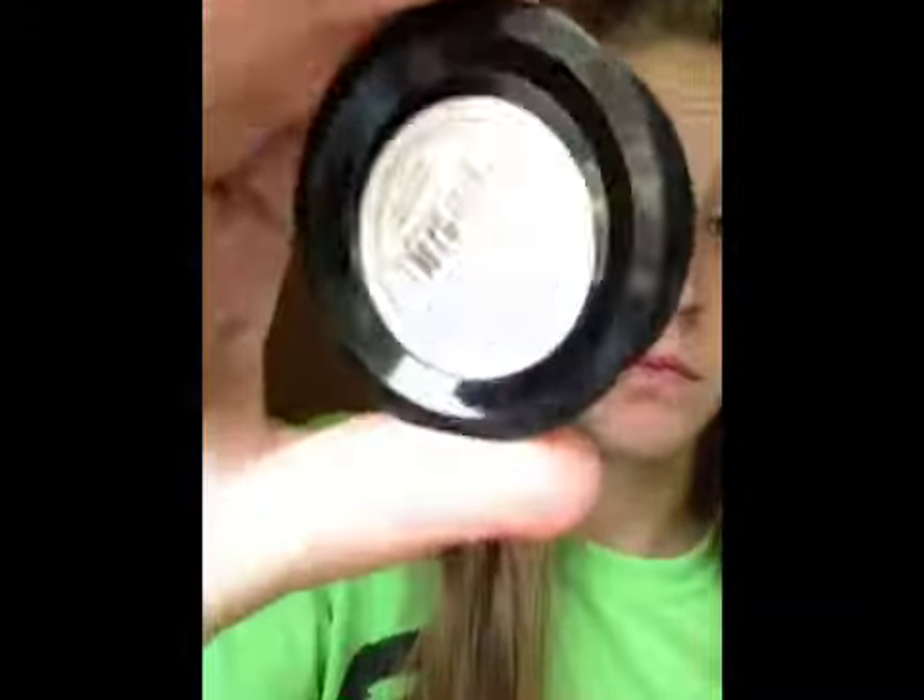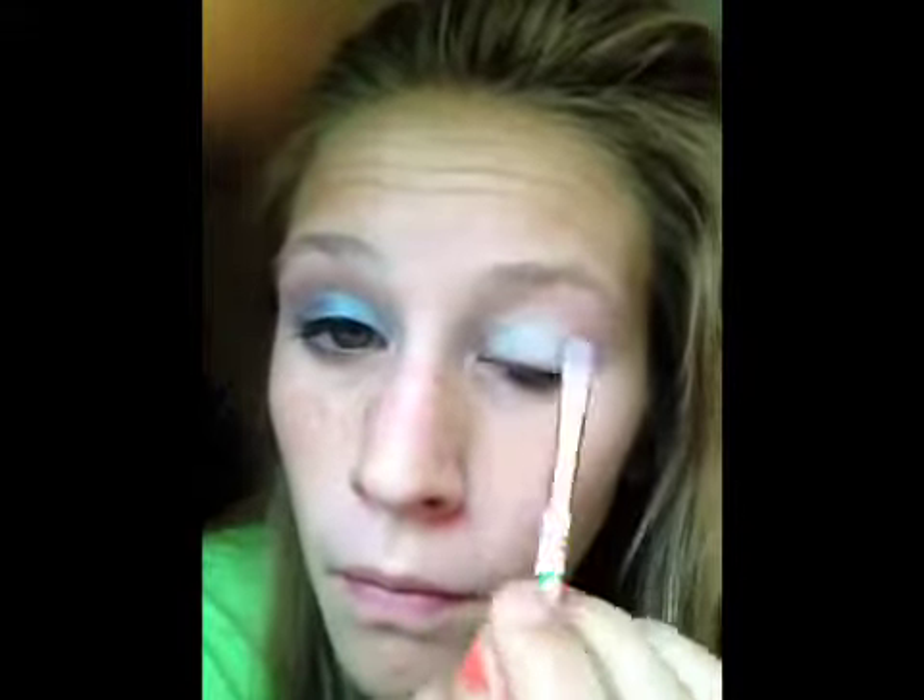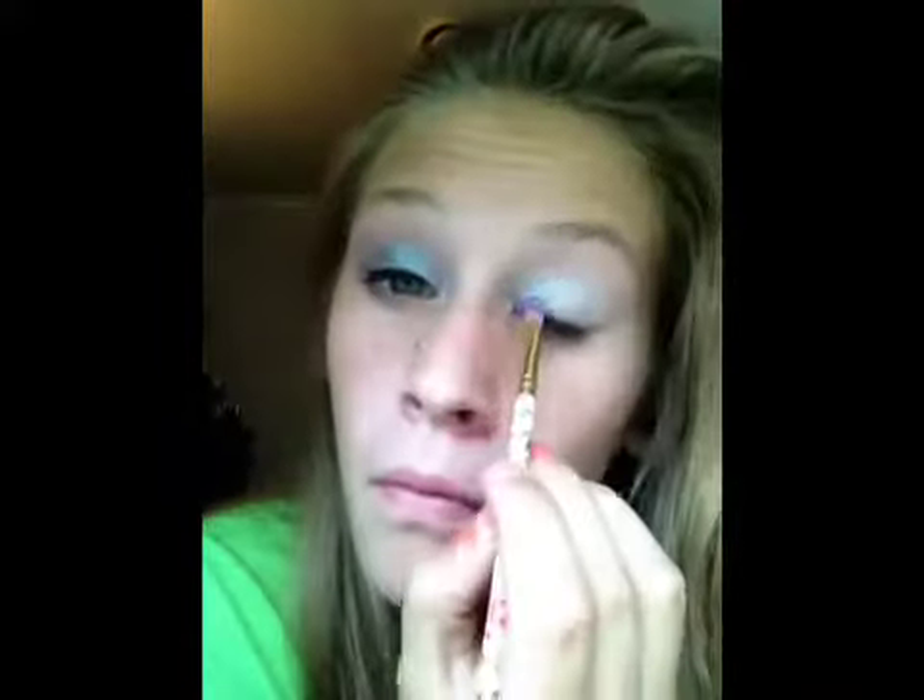And then I'm taking the ELF eyeshadow duo in Blueberry and I'm taking the light color, which is kind of like an almost white-gray color but it's a very light blue, and I'm taking my eyeshadow brush and just applying that on the inner third of my eyelid.